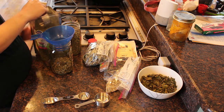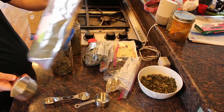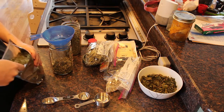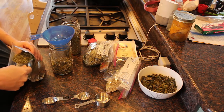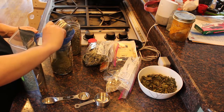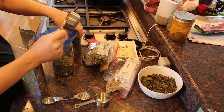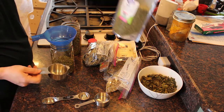And then I'm going to add a half a cup of nettle that I bought. This is an anti-inflammatory and an immune booster, so that's pretty important and will be useful.